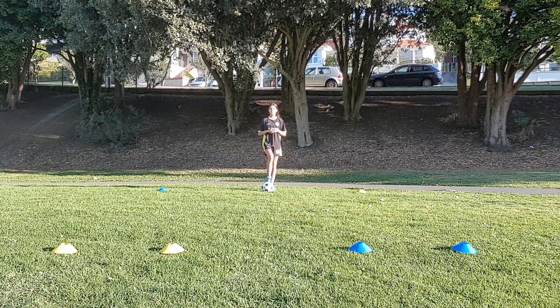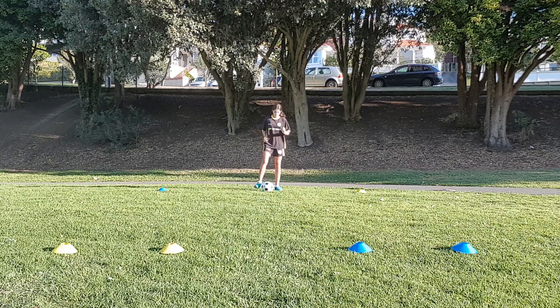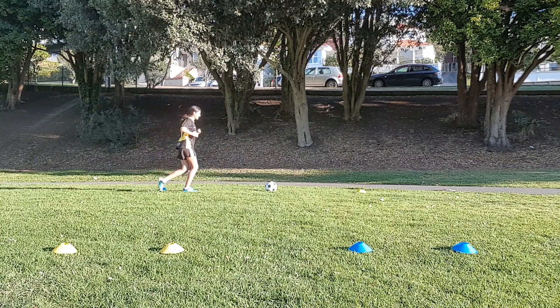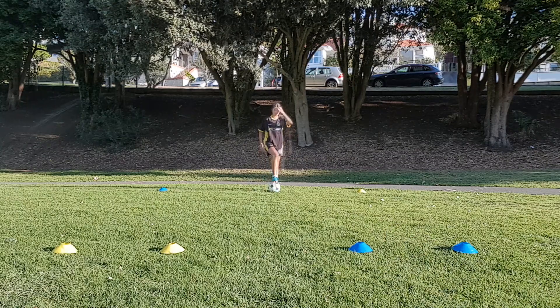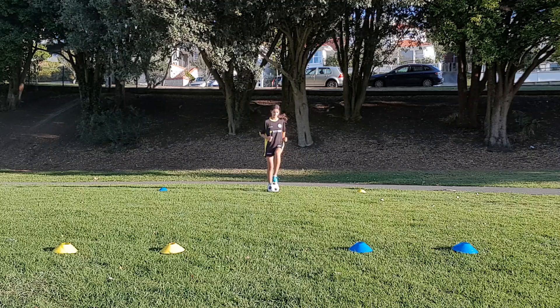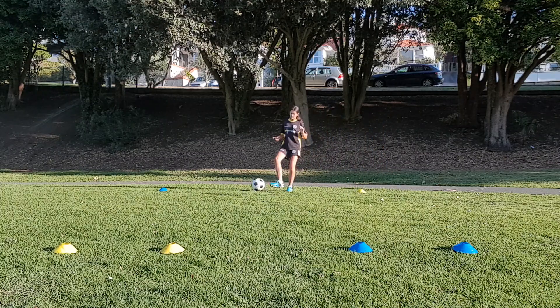Before your parent calls out the ball mastery skill you'll be doing fast feet behind the ball. So if they call toe taps then I'll do ten toe taps. Then if they call blue, I'll leave my ball, I'll run around the blue cone, come back and try to kick it through the yellow goal.